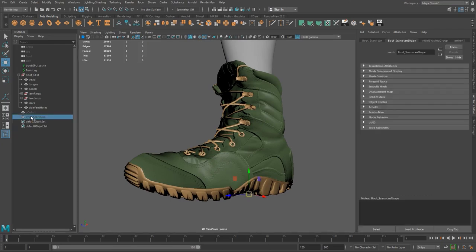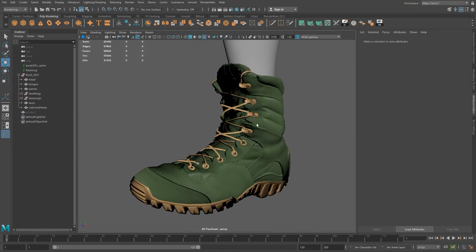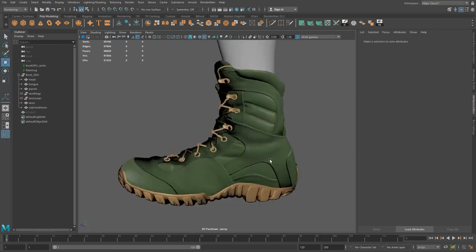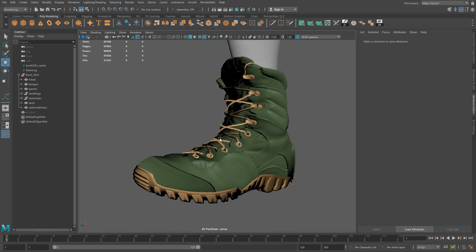Now that I've done all this projection, I'm going to delete this boot scan again, because if I save this file with it in there it's going to be a huge file. I'm going to delete that and save without having that 1.8 million polygon boot in my scene. That should be about it for this video — we'll see you in the next one.